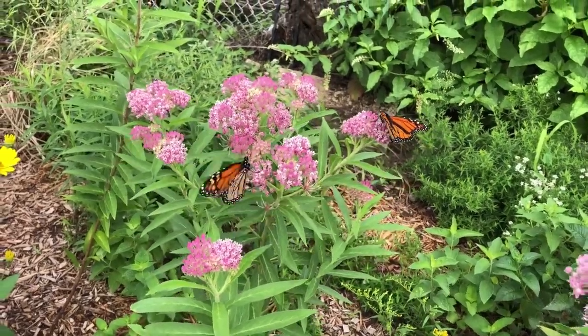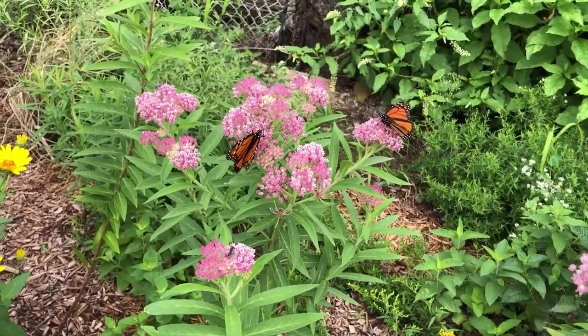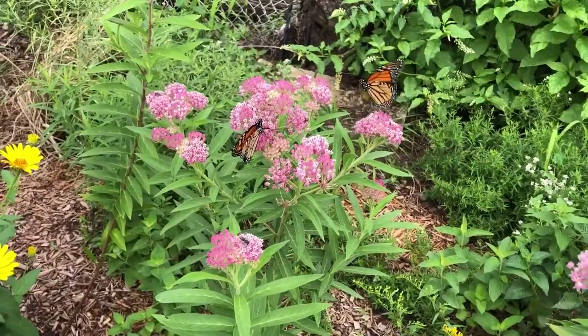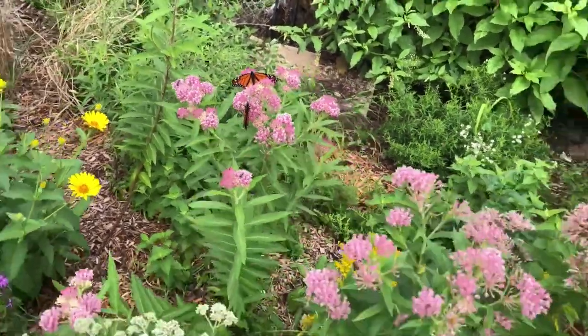Swamp milkweed is a member of the milkweed family. Its flowers are beloved by bees and butterflies alike. Like other milkweed species, it serves as a critical host for monarch butterflies. Swamp milkweed is a fantastic addition to a native garden.